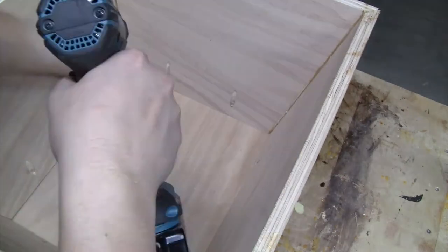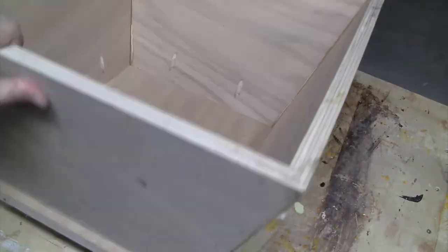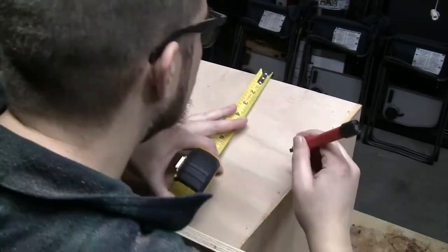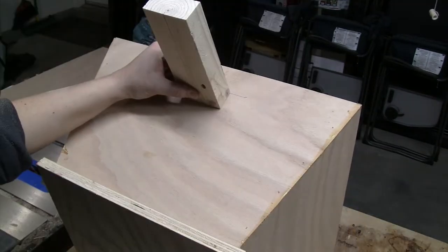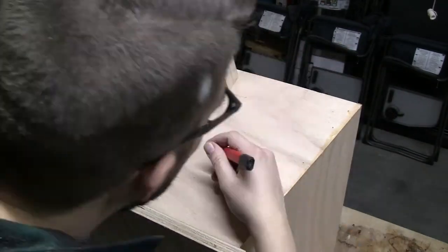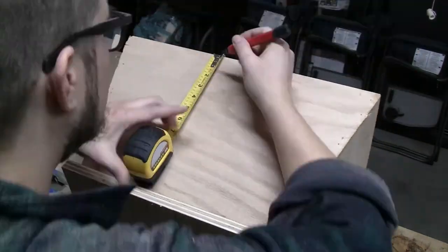Now if you're like me and you have a shop that isn't very big, you don't like clutter, and you like tools that do more than one job — this tool is great because not only is it a step stool, but when you add the handles it becomes a storage bin or a toolbox to carry things around from one place to another. I'm going to use a 2x4 for a rough shape of the hole and then cut it out with a jigsaw.